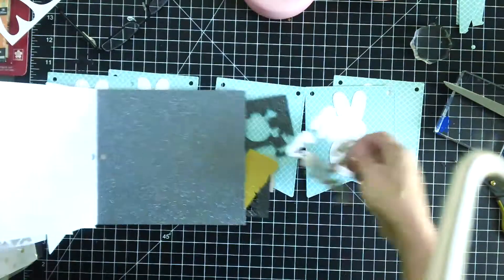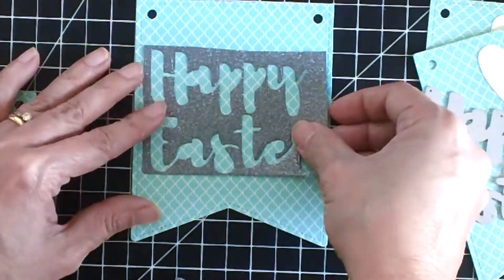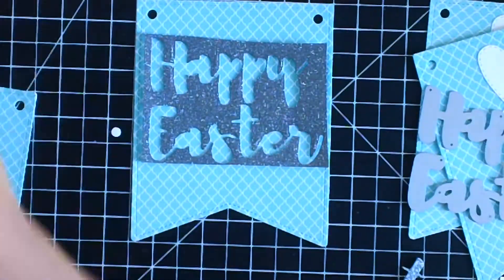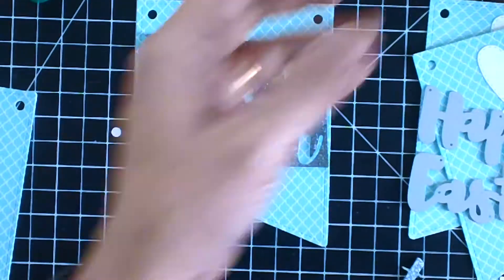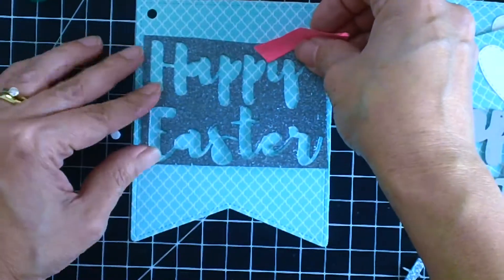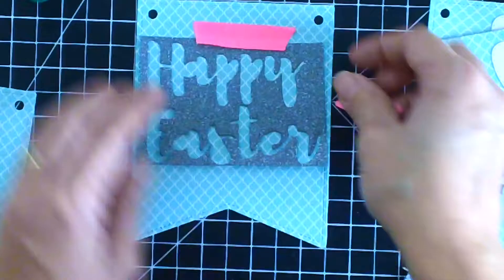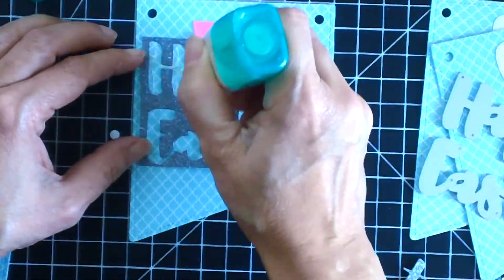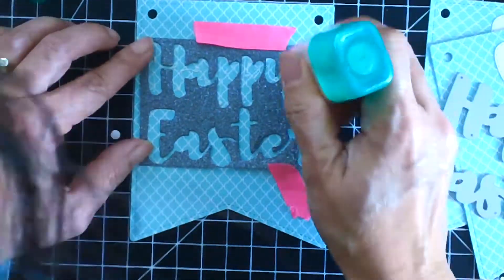Now I'm going to use the Happy Easter script die, also by Cat Scrappiness, using my glittered cardstock from Die Cuts With a View. I'm using the negative portion of the die cut to line up the die cuts perfectly on my banner — this is a great way to make sure your sentiment is lined up perfectly on your project.